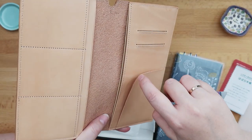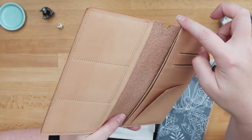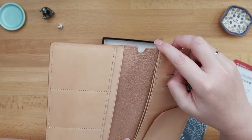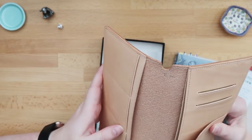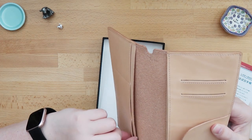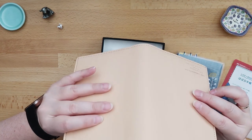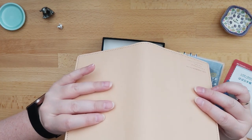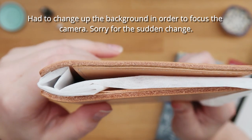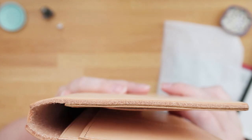So over here you have one, two, three, four, five, and six if you include the outer layer of leather — so six layers. And on the other side you've got one, two, three, four layers of leather. This is the way it looks from the top.